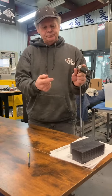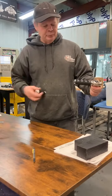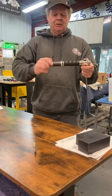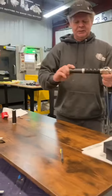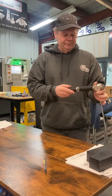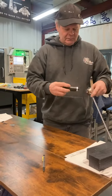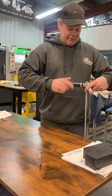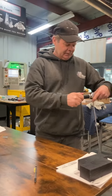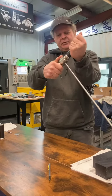We've got two threaded bore holes where you could put the extension handle on this way, or you can put it on the front this way. Now you have a T-handle that you could use this way.